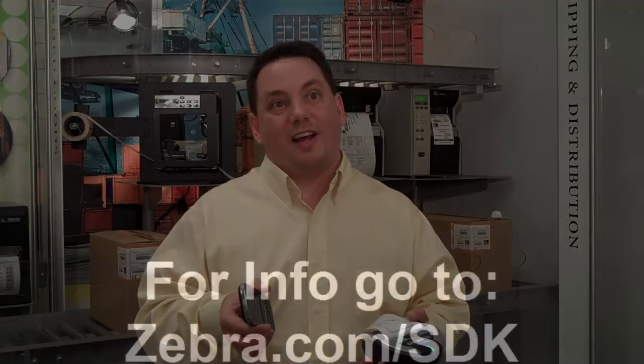Customers can go to our website today at zebra.com/SDK, download the SDK for their developers, download the utility directly to their phone, and start making applications today. If they have questions, they can write us at sdk@zebra.com.